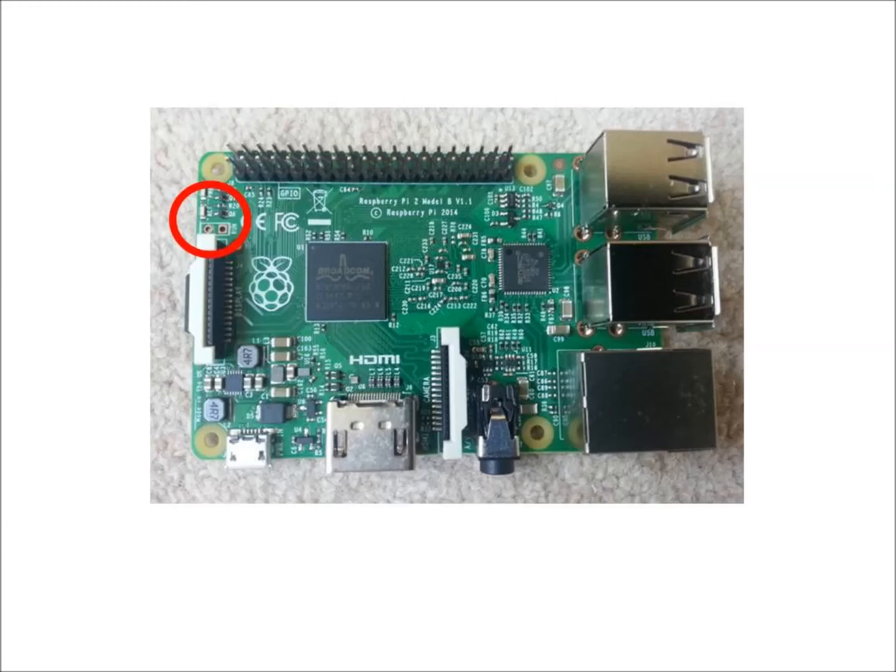There are a couple of LEDs on the board: one for the power, and the other to show when the Pi is reading or writing to the SD card. The GPIO pins, which stand for General Purpose Input Output — there are 40 of them, which we can connect to and use to send and receive signals that will control the robot. More on these pins in a later video.